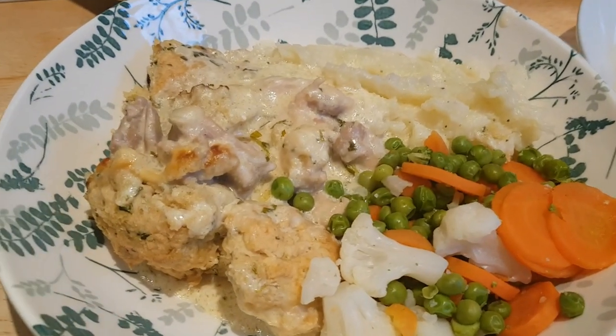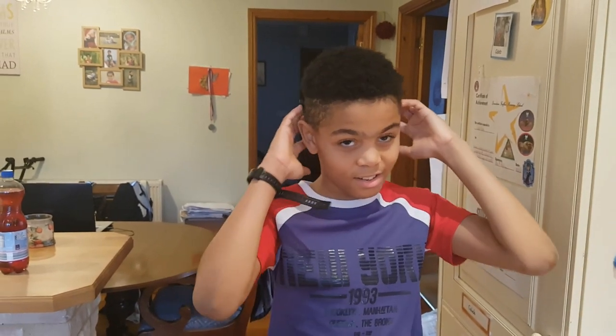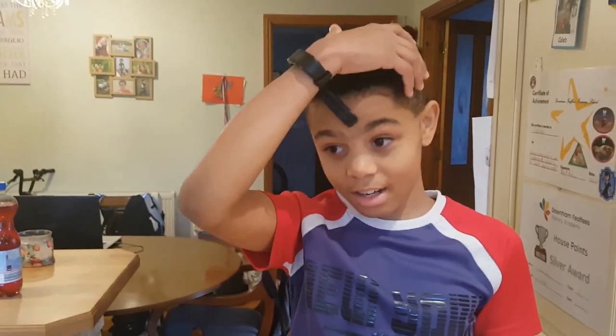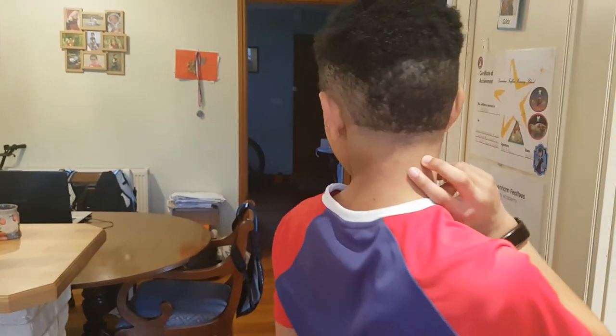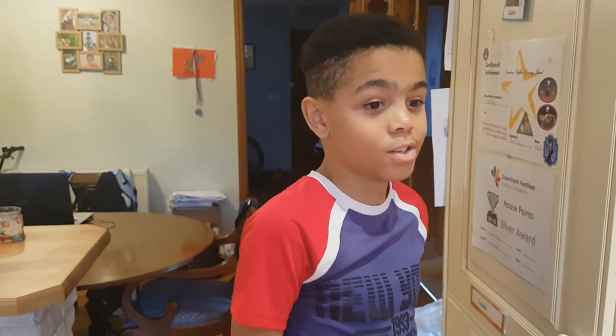That's our Sunday night dinner which we're going to eat outside. Caleb's had a haircut — his dad did it and one side is a little more cut than the other, but Caleb thinks he looks like a footballer. He says he looks like Paul Pogba! Anyway, thank you for joining us for another week of Meals on the Seesaw and we'll see you back here soon. Bye!